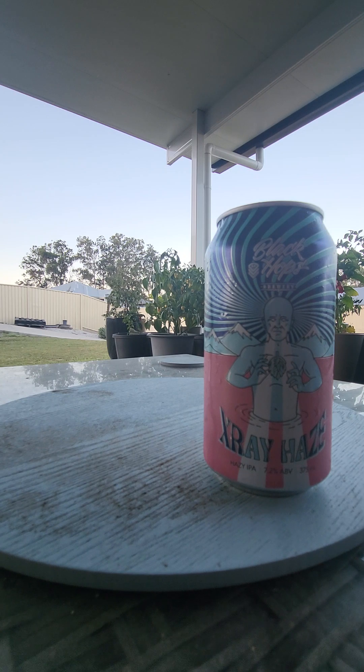Citra, mosaics, galaxy hops — you can obviously detect those. But this smells like mango. Big mango punch too.